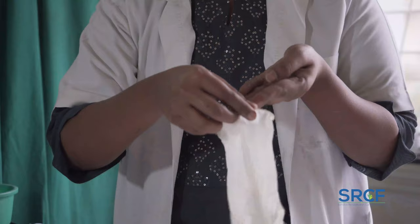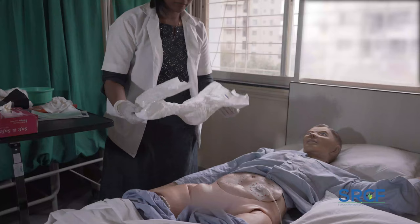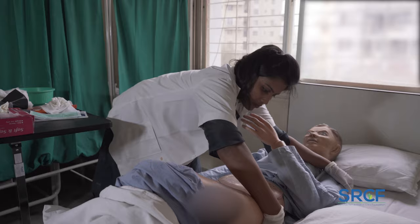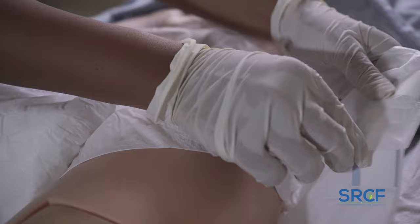Putting on a new diaper: put on disposable gloves and mask. Roll up one side of the new diaper and tuck it under the patient's side. Gently holding the hip and the shoulder, roll the patient towards you and then pull out the rolled-up side of the diaper. Roll the patient onto his or her back. Pull up the front portion of the diaper from between the legs and secure it using the adhesive tapes on the sides.